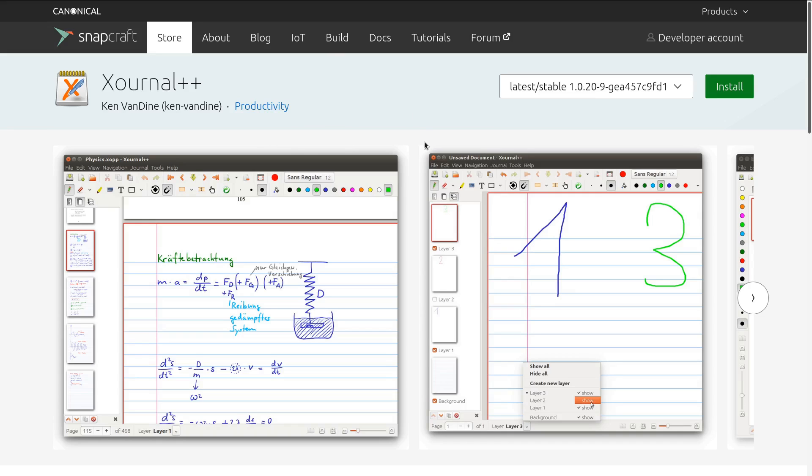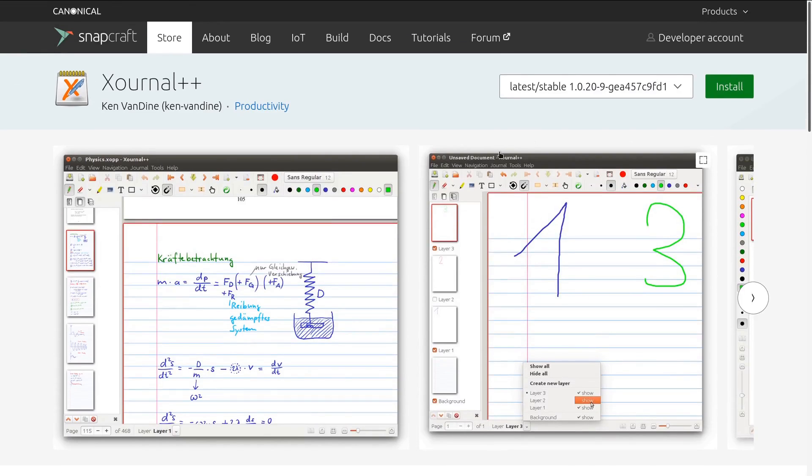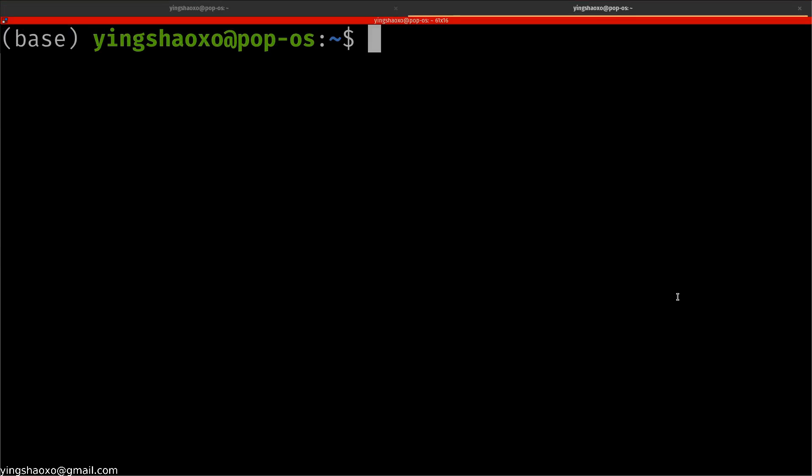At the beginning you have to install it so you can use it later. Here's how you do it — I'll put the link under the YouTube video description. When you get there, you can see the command to install it: use `sudo apt install xournalpp`. It's a strange name, but that's what you're going to do.